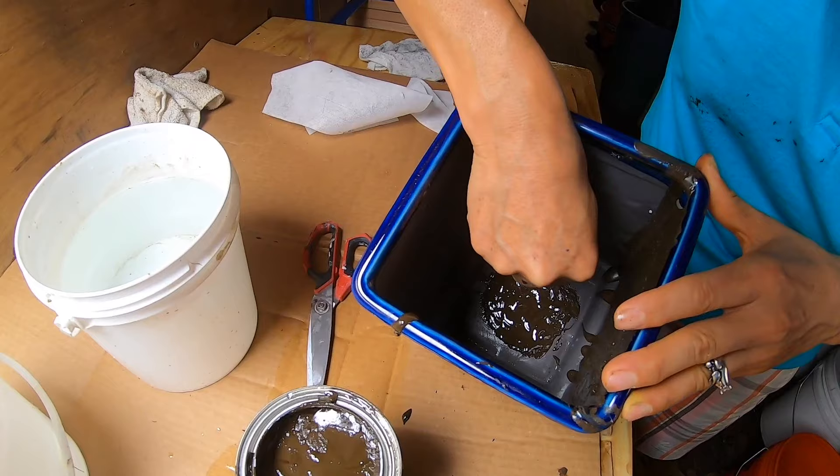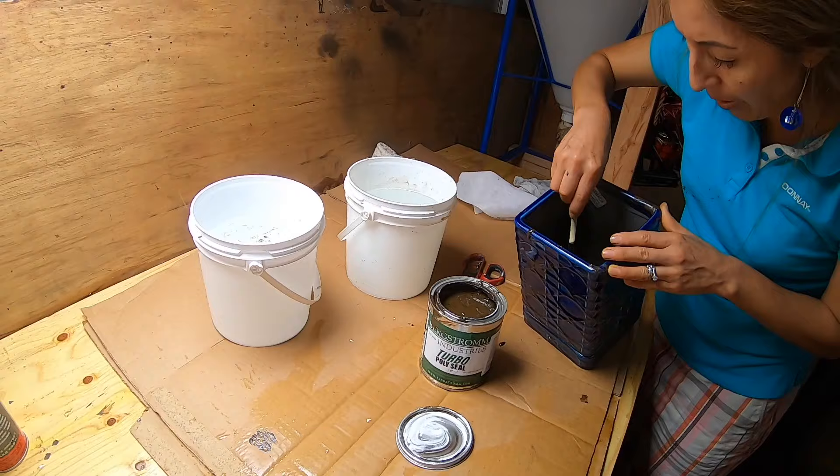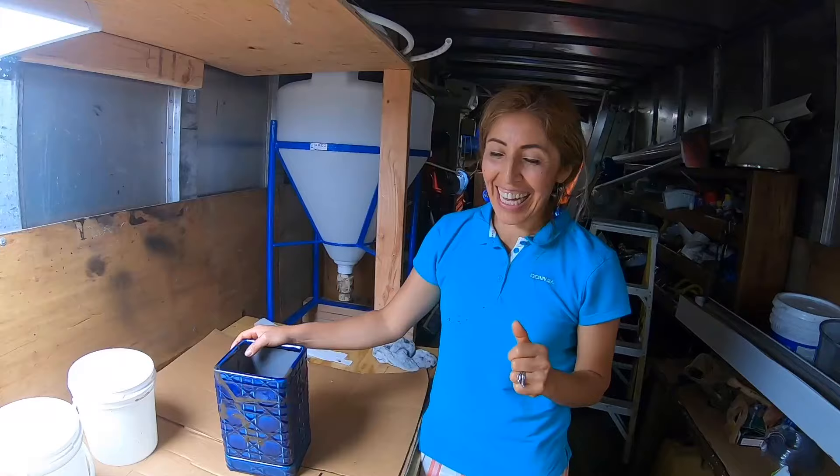I want to leave it like 30 minutes and I'll check. I'll come back and see. I'll leave it for 30 minutes and come back.